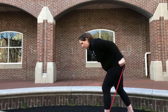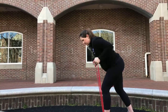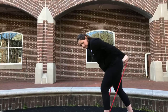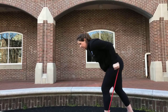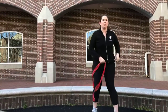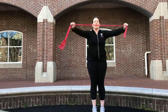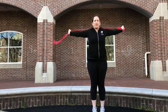Triceps again — going back. Two, three, four, elbows are in close, five, six, seven, eight, nine, ten. A lot of people don't have bands — you could use weights. Weights and bands are a different feel; we're just giving you an alternative.